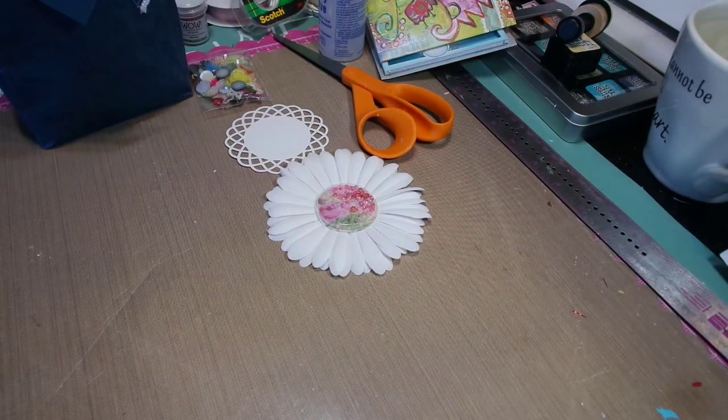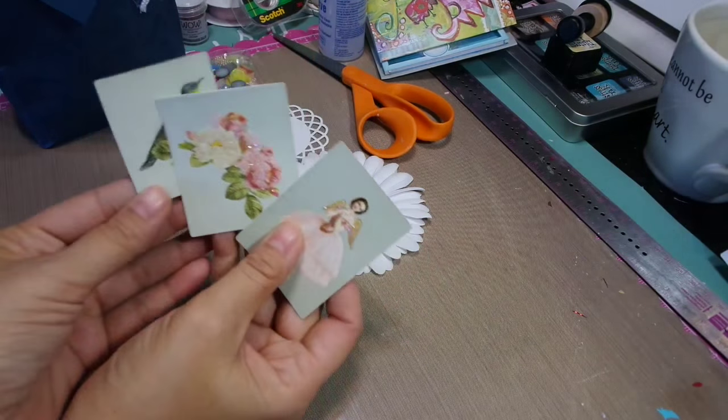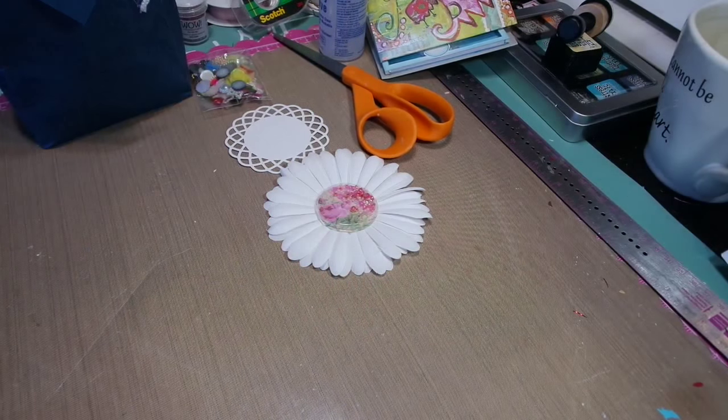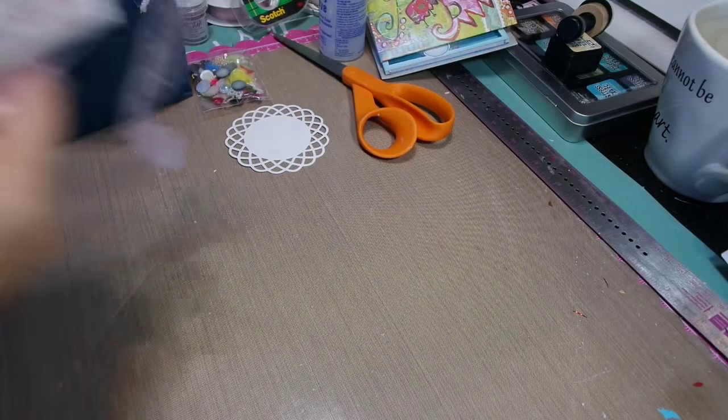Wow. And look at these — look how cute. I love these cards. I love how she put the bow on there. These are so pretty. She's funny. Beautiful, beautiful card, Holly. Gorgeous.